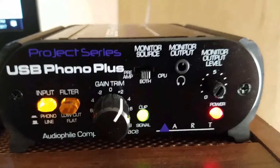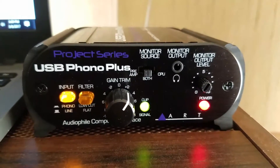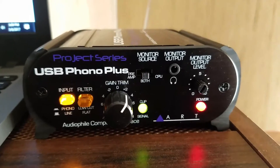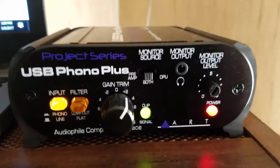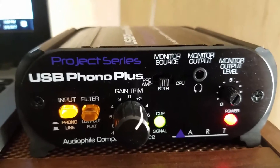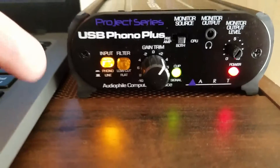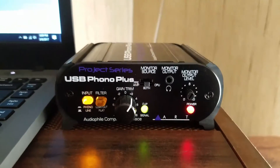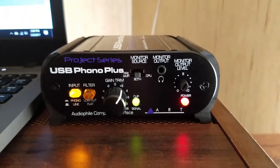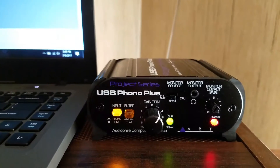The box also has a monitor output jack for headphones or earbuds, plus a monitor output level control — basically a volume control for your headphones. It's got a really good preamp and sounds extremely awesome. The box is small, rubberized on the sides so it won't slide off or scratch your equipment.